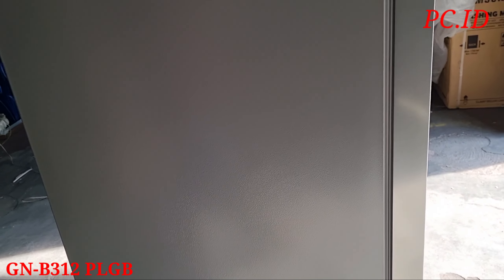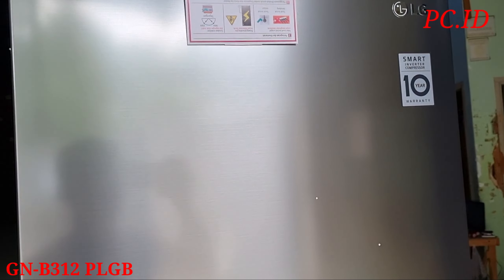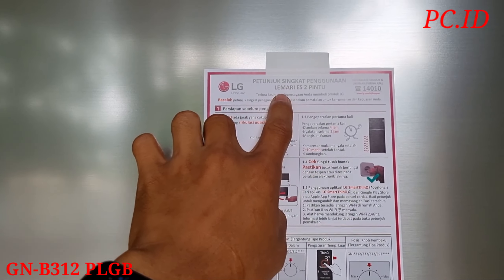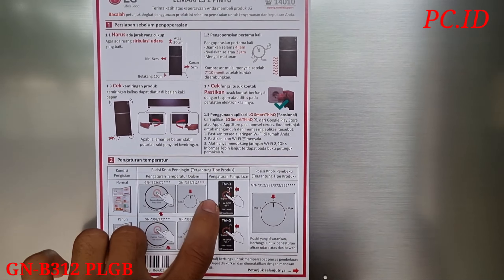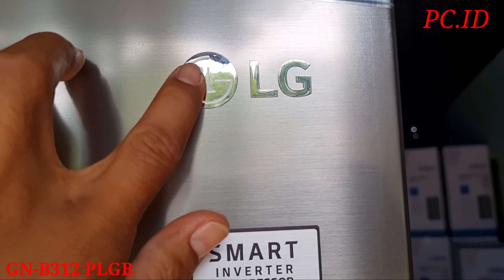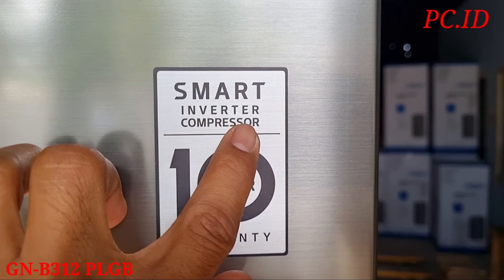Kita mau cek dulu keliling. Ini bagian samping sebelah kanan. Ini untuk bagian belakangnya, paling bawah ini ada tempat kompresor, itu di bagian bawahnya. Ini sebelah kiri, samping sebelah kiri.